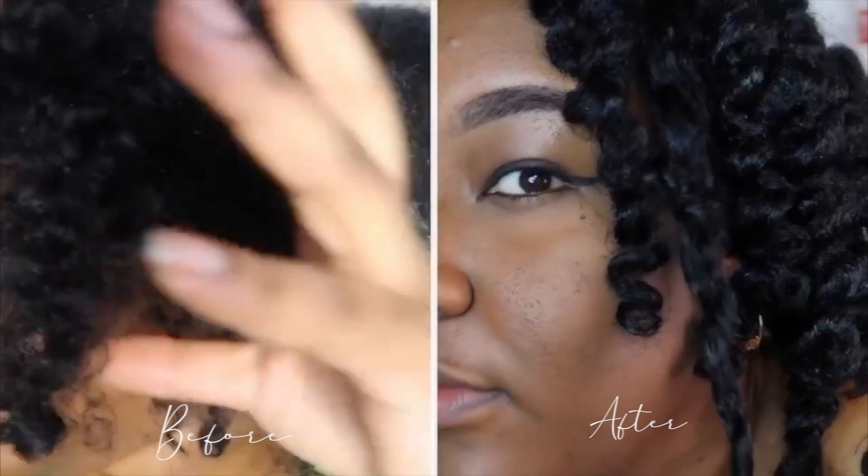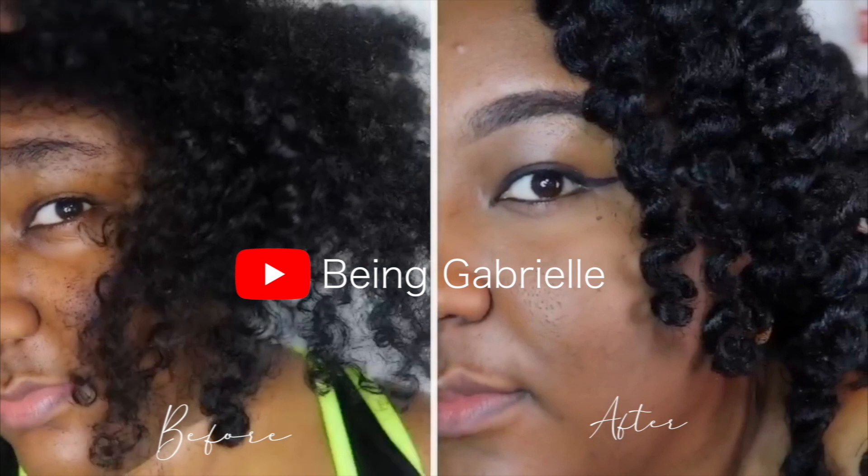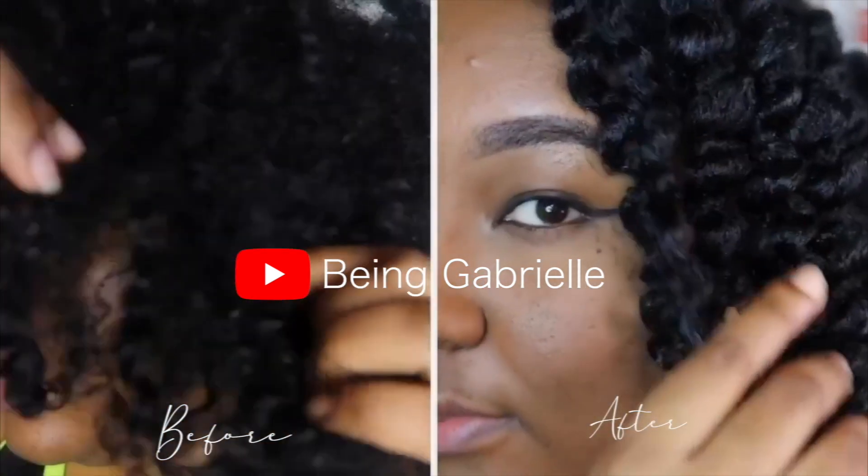So thank you so much for watching this video. Don't forget to like, share, comment, and subscribe to my channel if you haven't already. And don't forget to check out Being Gabrielle's video — the link will be in my description below.